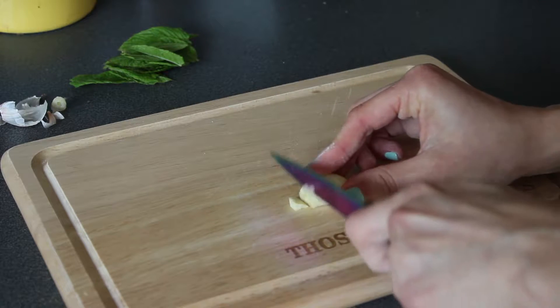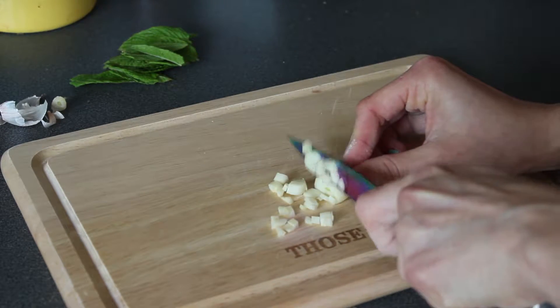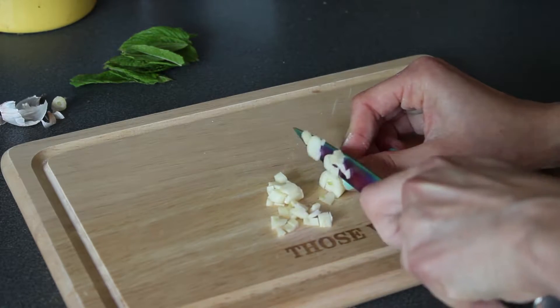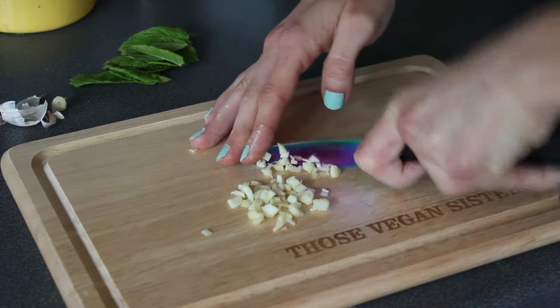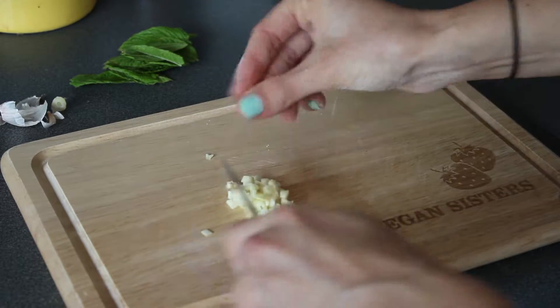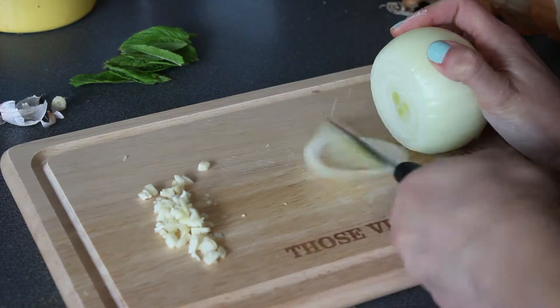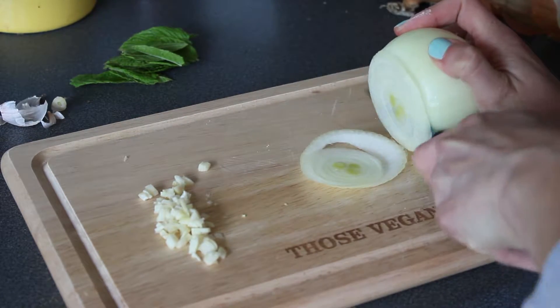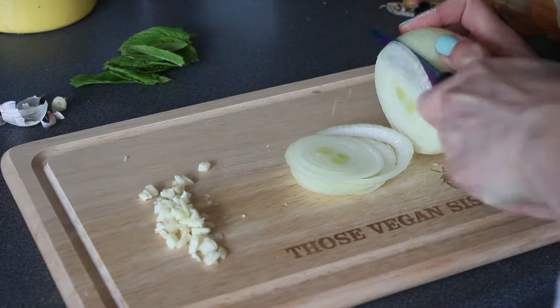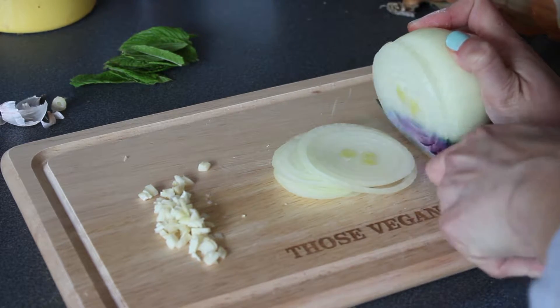Firstly you want to chop up your garlic and onion. For the garlic, just cut it up into small pieces like so. Next, slice your onion quite thinly — not that it matters too much because it's all going to go into a blender.